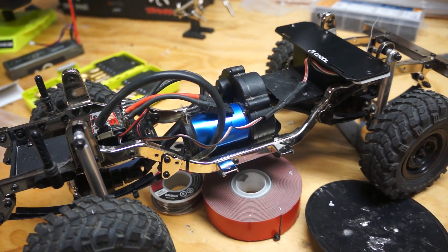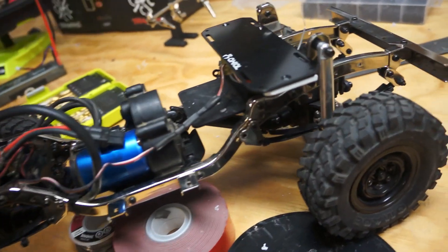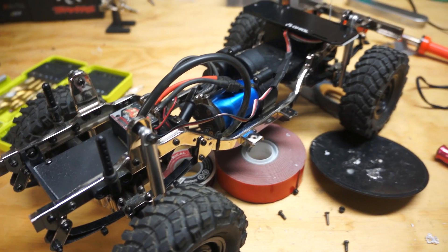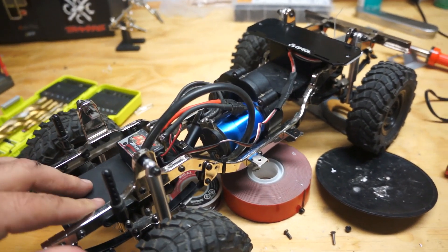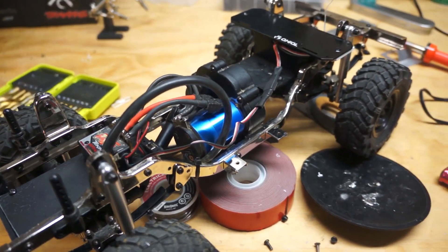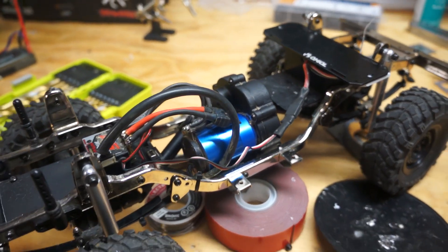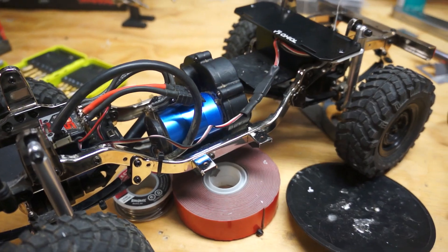Then I'll work on figuring out how to get the body on. This has gone a little smoother than I thought, but it could all go downhill once I try to find a way to mount the body. I'm going to keep pressing on tonight to at least get the rig back together so it'll drive and I can see where my mount points will be.